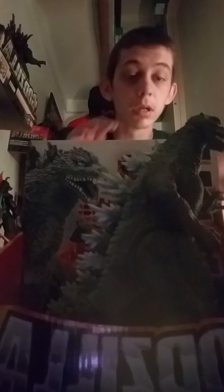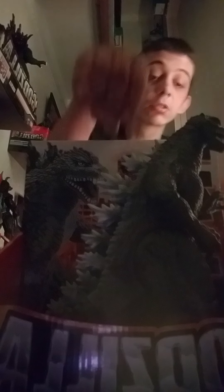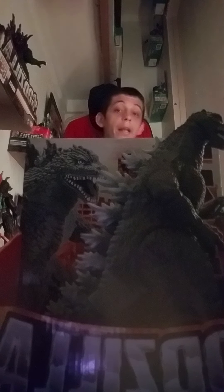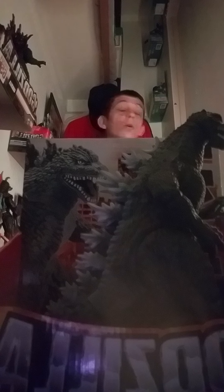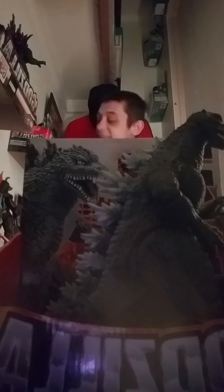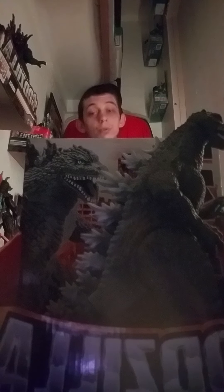Anyways, this is the Gigantic — that's a little 2004. As you can see, his tail is detached; you have to attach it. You can move his head, you can move his arms and legs. It's just basic articulation that you would want in a figure. And for it being such a big Godzilla figure, I am so surprised it has better articulation than the Final Wars 6-inch.